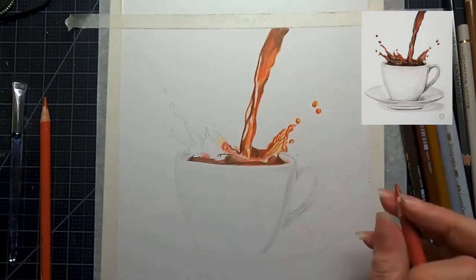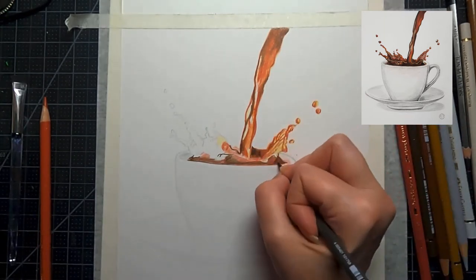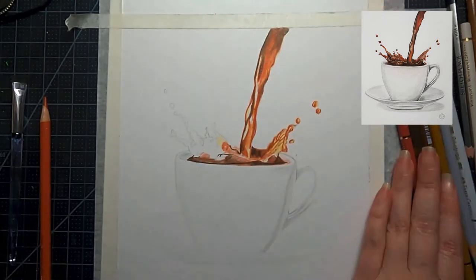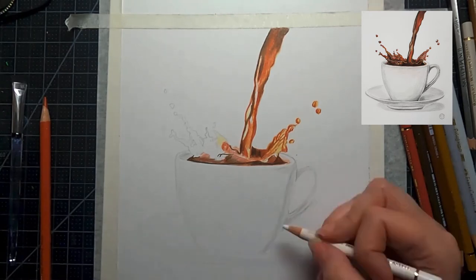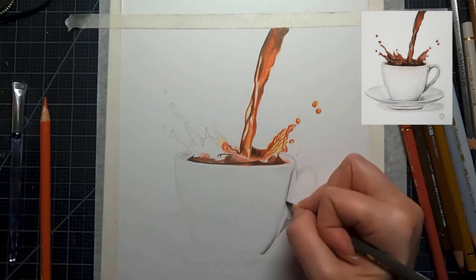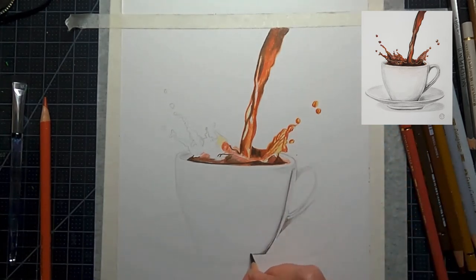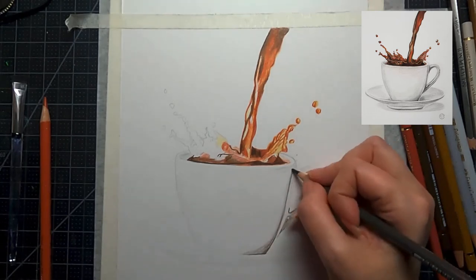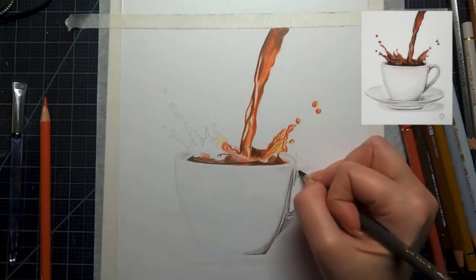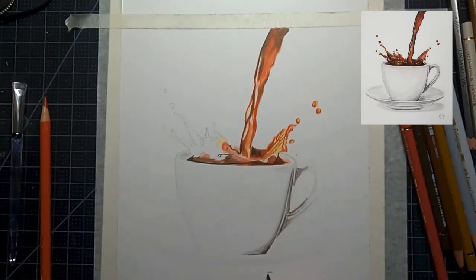The goal right now is to get a really nice light coat down on everything in the cup — the coffee part, all of it — because a nice base layer makes blending a whole lot easier. Then I'm going back into the cup and deepening up my shadows. You can see where everything starts to be defined off the page, so the white cup on white paper is starting to come alive. We're adding a nice light layer of shadows and we'll blend that in with some white colored pencil in a bit.